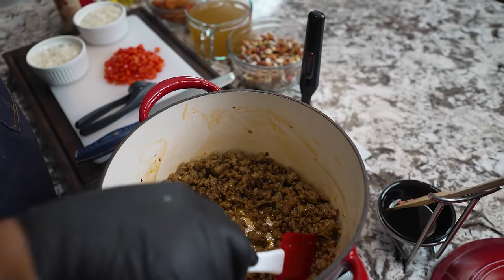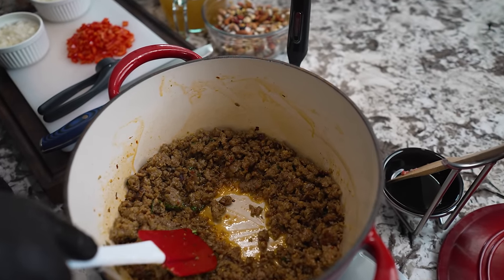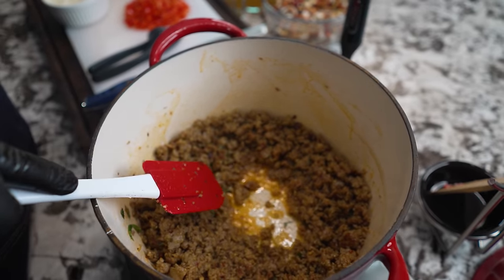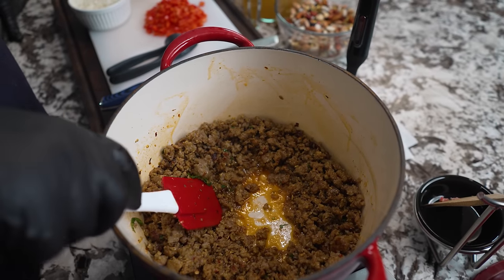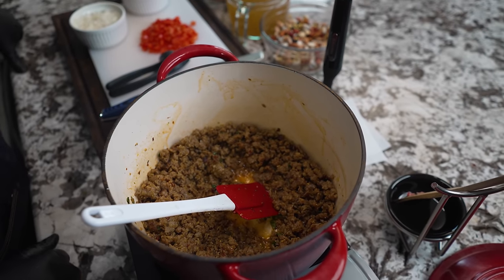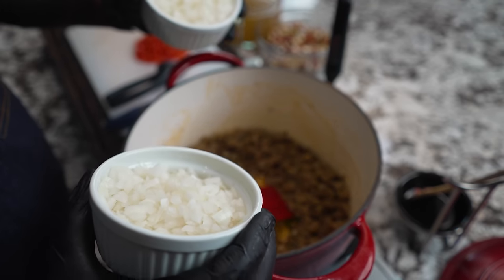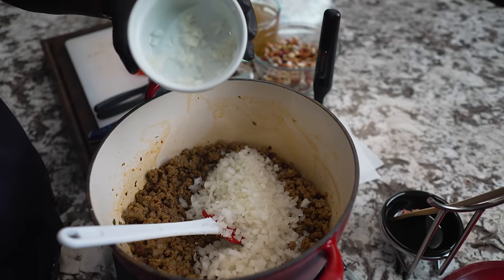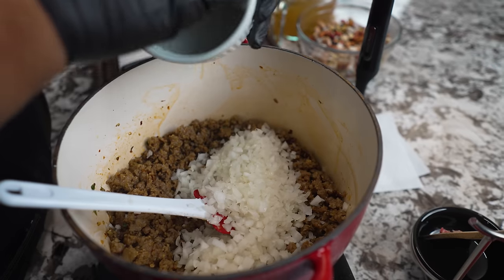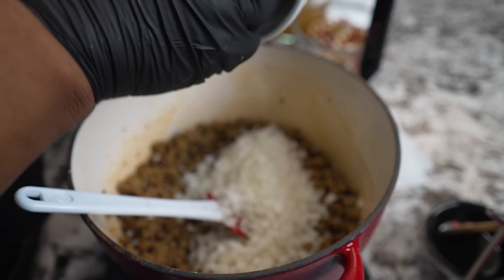All right, look at this right here — that's the grease that everything was released from the Italian sausage. Don't forget, we put a little scallion infused olive oil in there. Now we got everything — look at that color. I got a little bit of a level up for you. We're gonna drop the onions in. Notice how small the onion is — we're putting that flavor in there and it's gonna cook a little bit too.